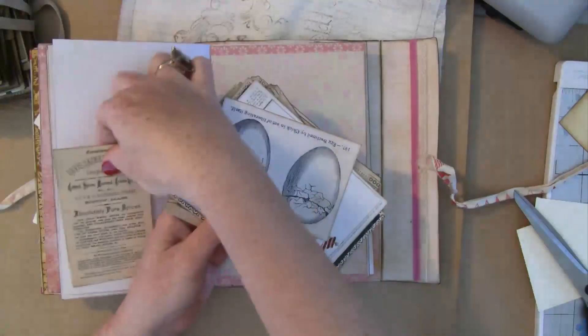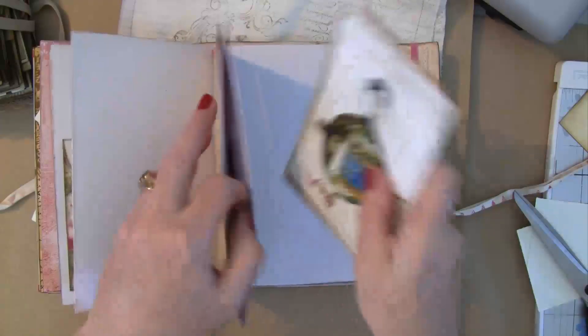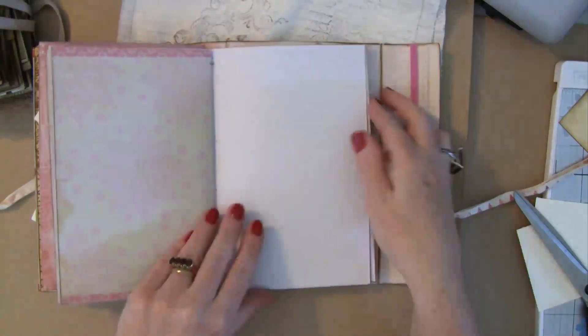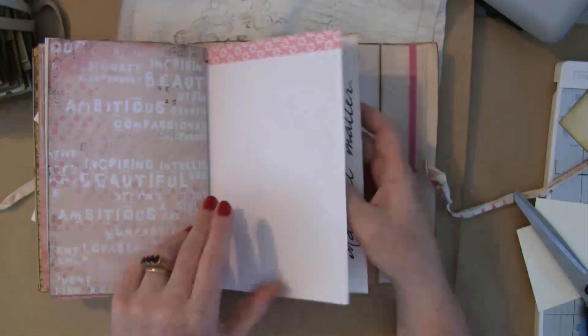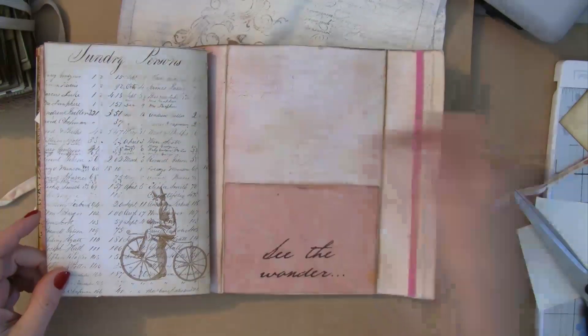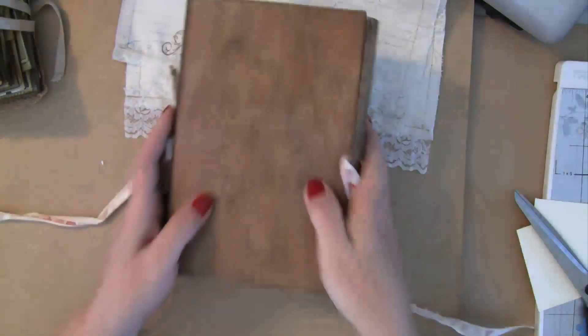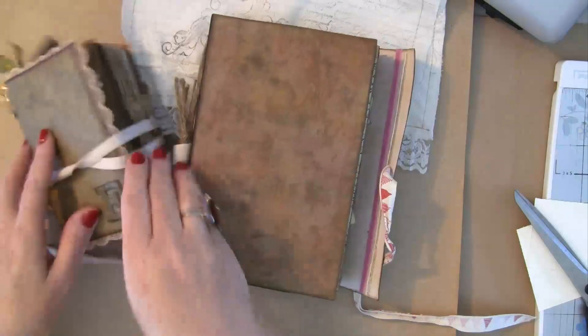She can use these as places to tuck things behind, but I've given them all to her loose with a glue stick so she can make it her own. I'm thrilled she's so keen to have a play — I'm sure she'll have a bit of fun. So that is my daughter's one, and that is my friend's one for tomorrow.